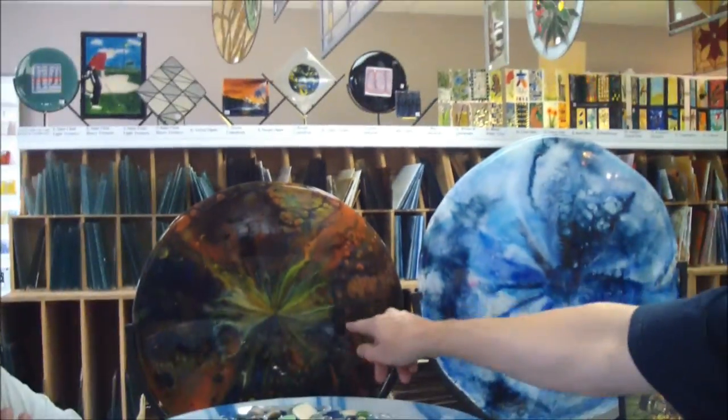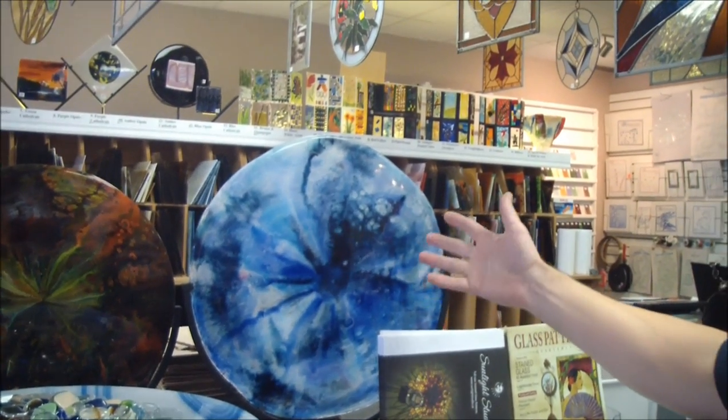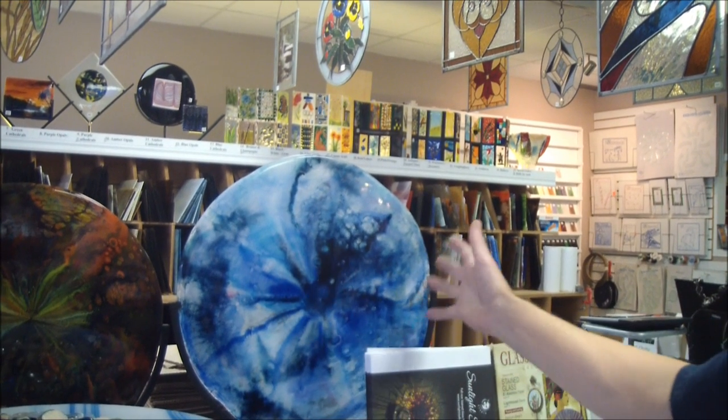Spreading out in different ways off the center line. Depending on the color, different things happen.